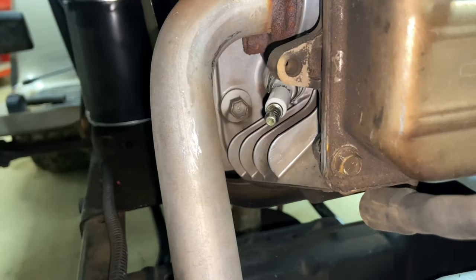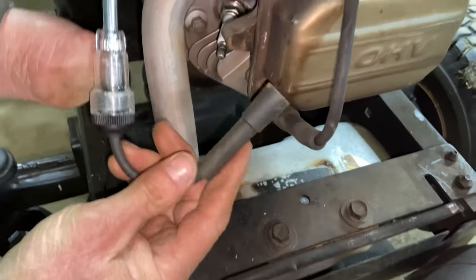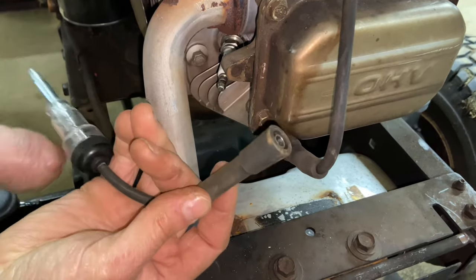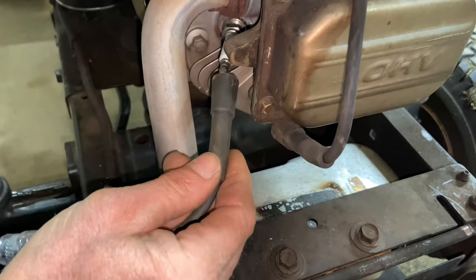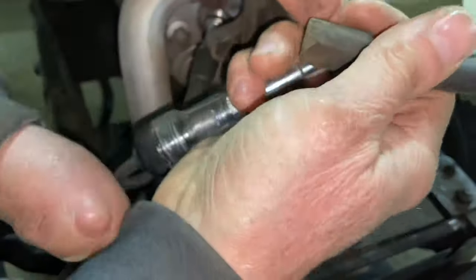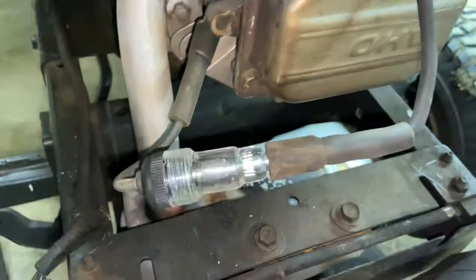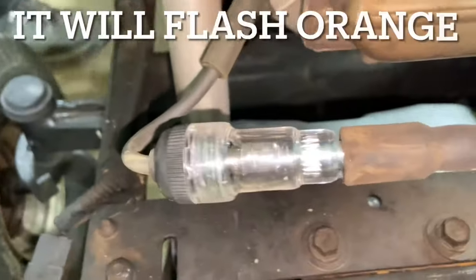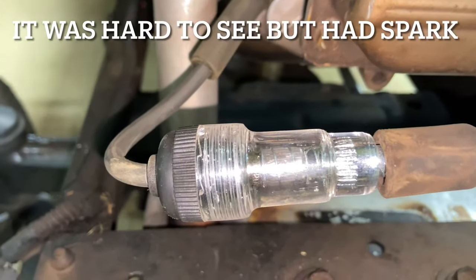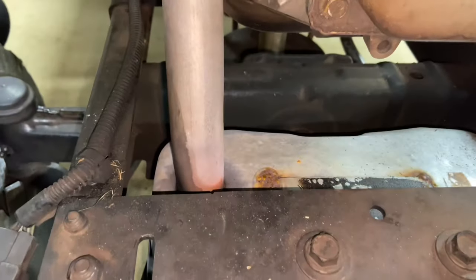We don't have to take the spark plug out just yet because we're going to check spark first. With the inline spark tester here — you can get that at any automotive store, and I'll put a link in the description — you clip it on like that, and the other part goes into the boot. Now let's crank it over and see if we have spark. We do have spark.